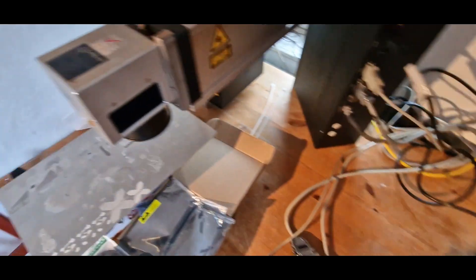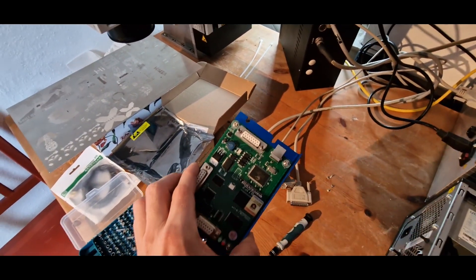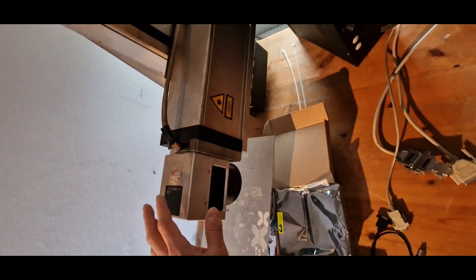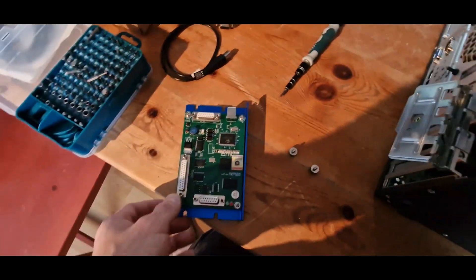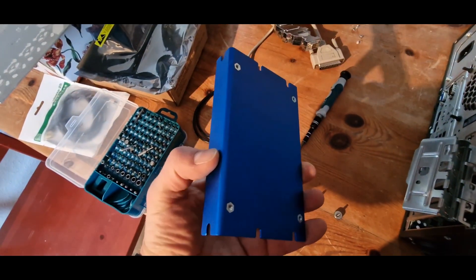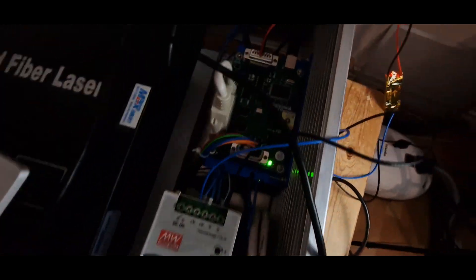Of course we also need to connect the laser and the scanner head and get it all running. Normally this card should even support the z-axis so we can have automatic focus of the laser head. Let's see how it turns out — I'm quite curious, as the shipping of this new driver board took quite some time.